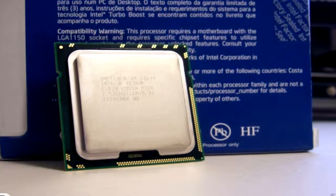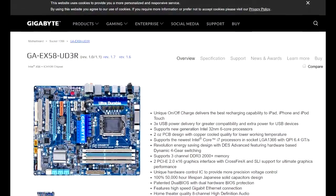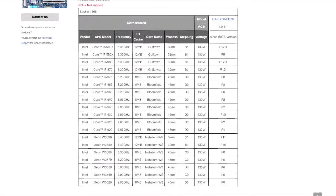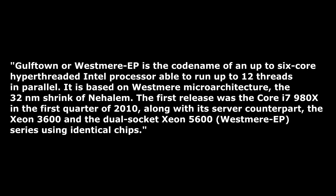The manufacturer website for the motherboard does not state that the E5649 Xeon is supported, but closer investigation shows that the Xeon W3680 is supported on the motherboard and is almost the same as the E5649. They both belong to the Westmere EP family range of CPUs, and if you read closely in Wikipedia, it reads that the Gulftown and the Westmere are basically the same codename for the 6-core hyper-threaded Intel processor.